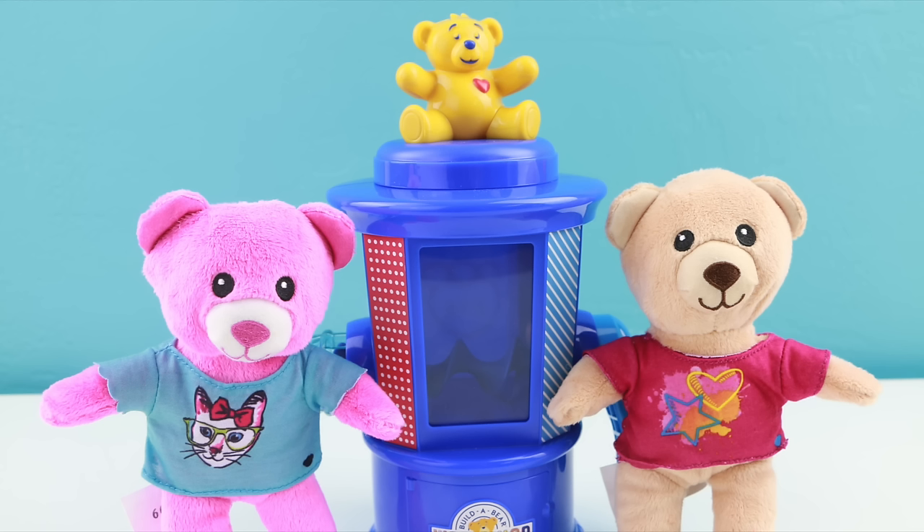Well you guys, I thought this set was completely adorable. The only trouble I had was putting the bears on the nozzle. If you do have trouble with that, you could always manually stuff each one, but it did take me a couple of tries to get it hooked onto the machine. Thank you guys so so much for watching today — I super appreciate it, and as always, I will see you in the next video.